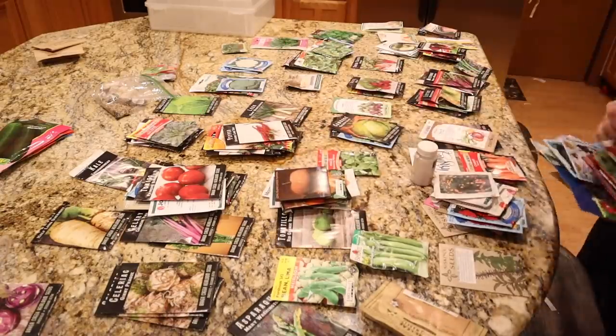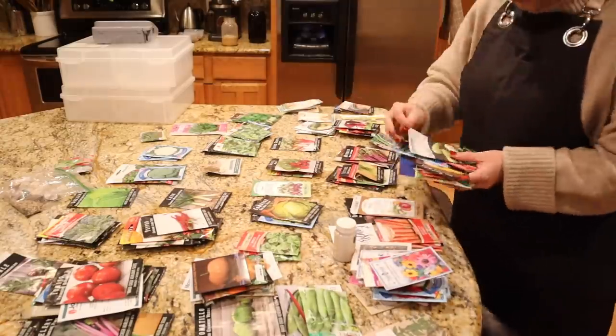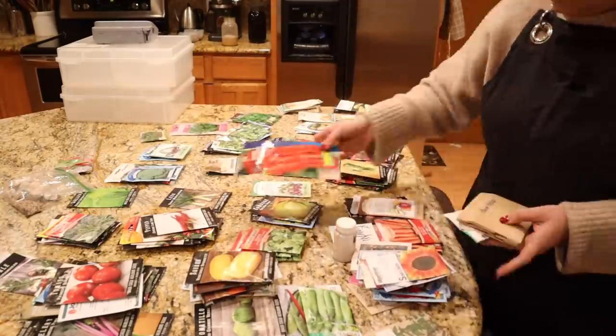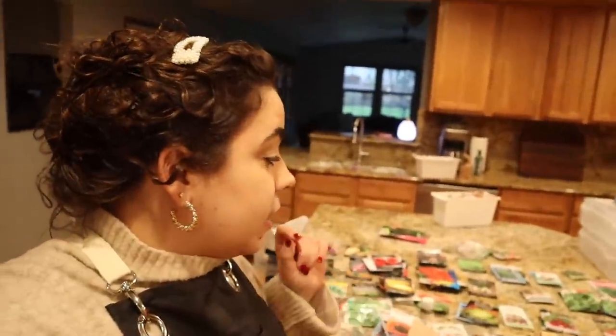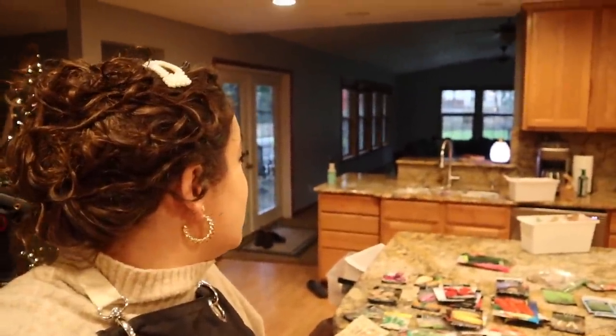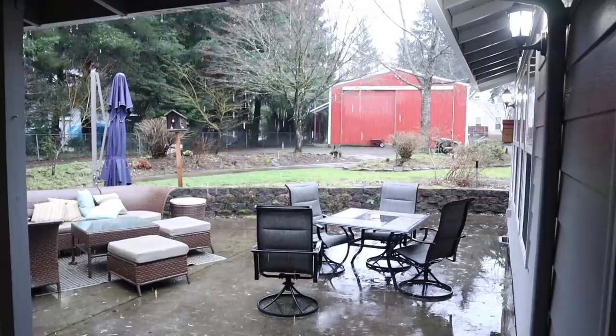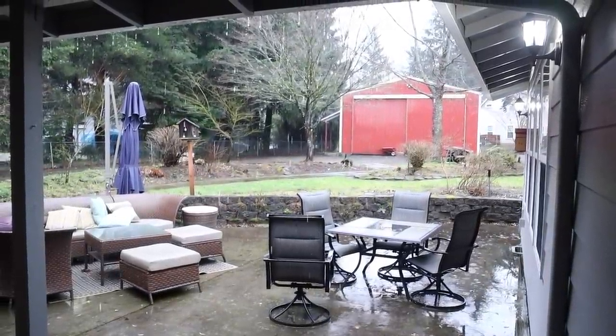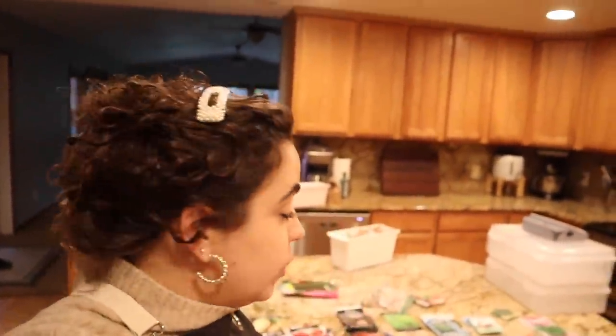I will link down in the description box all my favorite seed companies that I order online from. Doing this is definitely making me want to get out in the garden in the sunshine — it is so gross outside right now. It's just a typical Pacific Northwest day and it's going to be like this for an entire week. So doing this is putting a little bit of joy in my life, making me feel like garden season is going to be here sooner than we think.